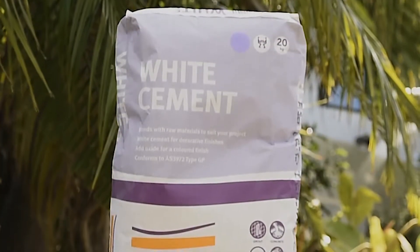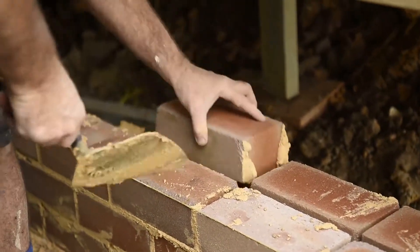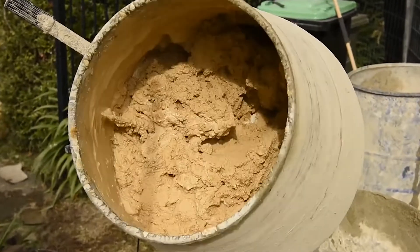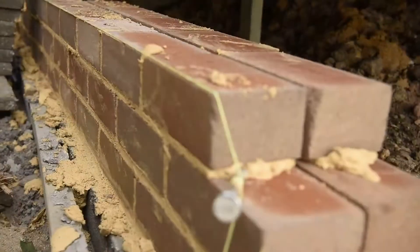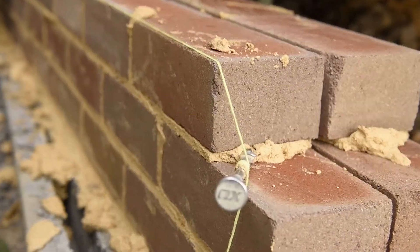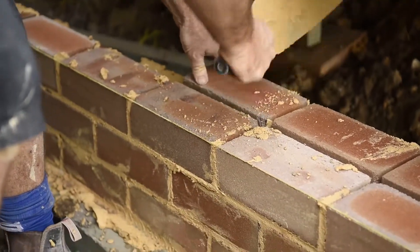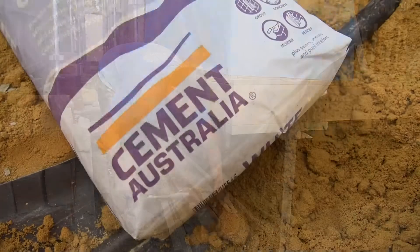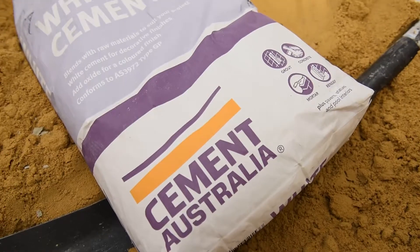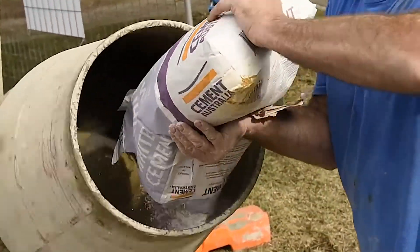We've got a fantastic product here from Cement Australia — it's their new white cement. This product gives you the ability to add some really stunning decorative finishes to your projects. You can use it for mortar in between your bricks, it comes up fantastically in render, and there's a whole range of different oxides you can add for different colors. Being a white cement, you can use it with white sand for a dark brick with a white mortar, or use it with yellow sand to create a really nice warm mortar tone for a more sandstone kind of finish.